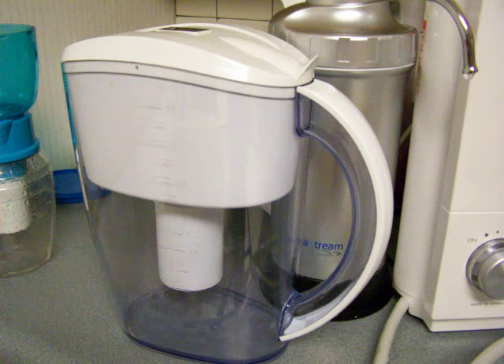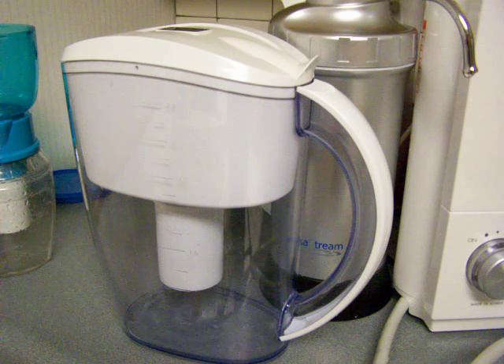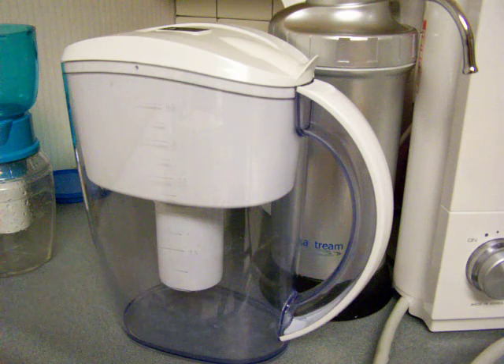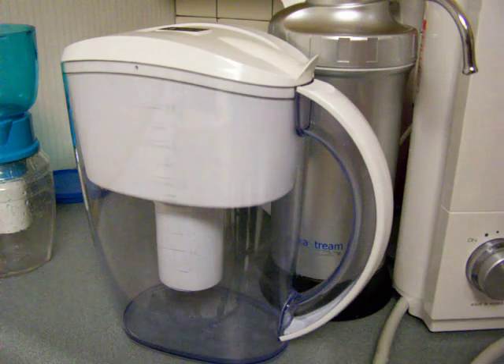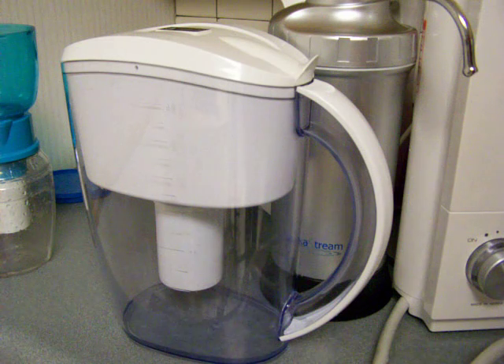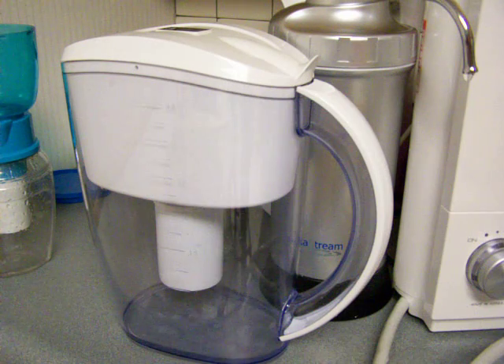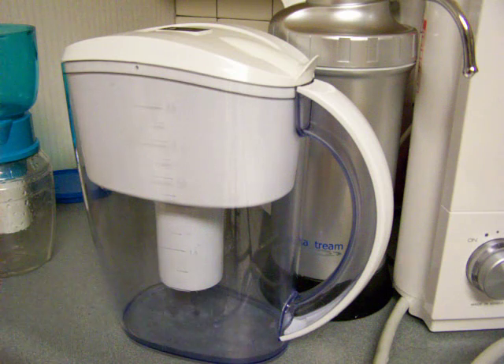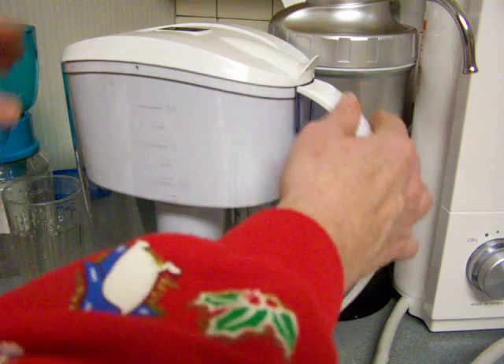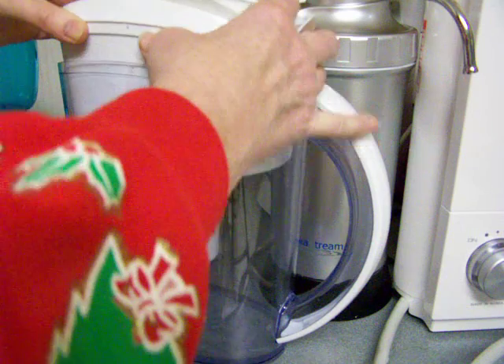For one or two people it's fine, but if you have a whole family or you're trying to share the water, this would not be a good solution at all. Because the filter itself is not suitable for that much filtration during the day. My original testing showed it was great ionization for the first batch, and if you gave it a break of about an hour and a half with no filtration, then it would also be good — and so on.